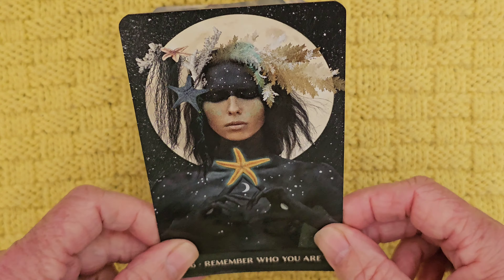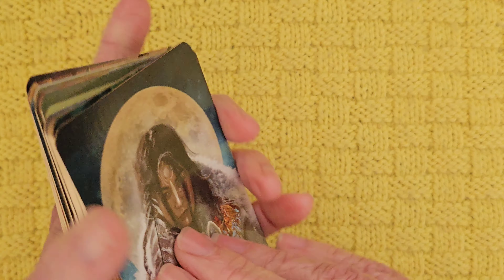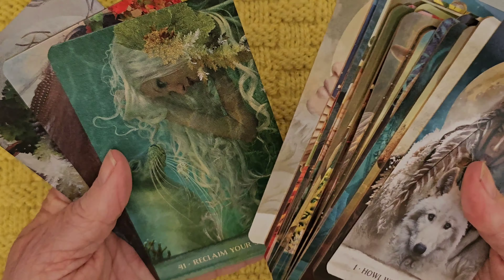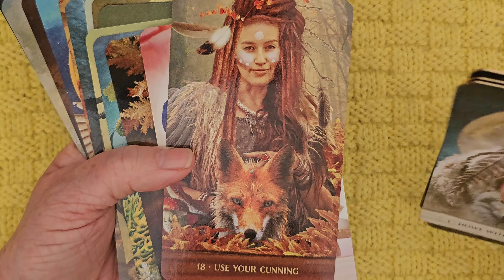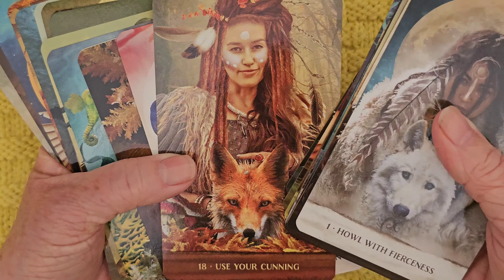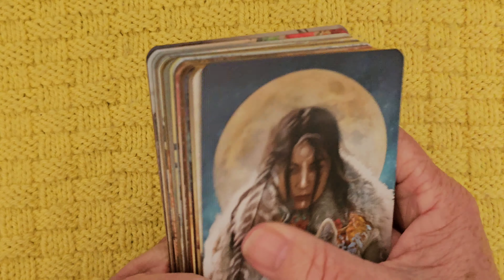It's beautiful, it's absolutely gorgeous. I really like it. I think it's a deck for affirmations. When you're feeling a little bit vulnerable, maybe this is a deck that will help. You know, using your cunning — we don't always have to face things head on. If we think about it a little bit, maybe we can come at a problem from a different angle. Remember Your Innocence — I like that. The seahorse.